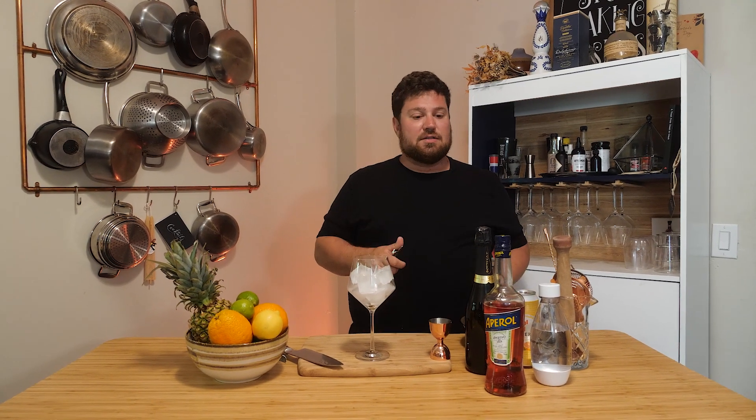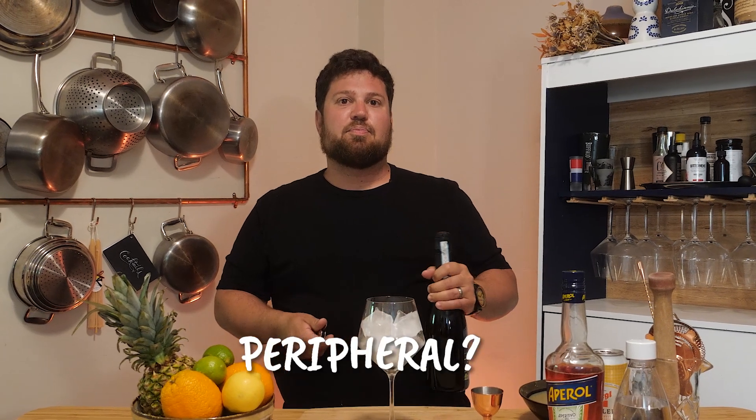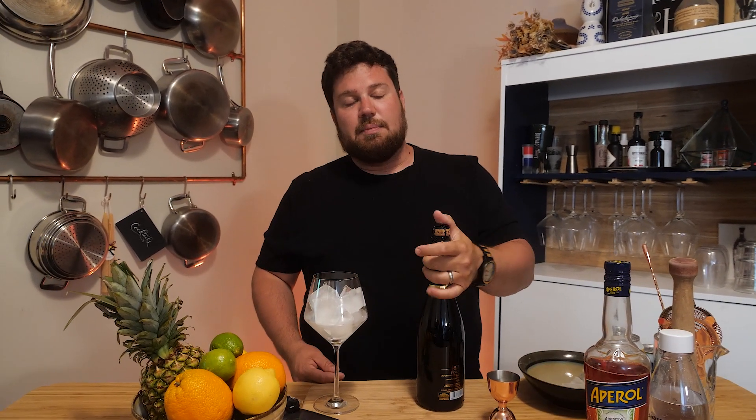Classic recipe: three ounces of Prosecco, two ounces of Aperol, one ounce of soda water. Obviously you can play with this ratio — it's all about your personal preferences. For those of you that aren't familiar with opening sparkling wine, I'm going to show you how it's done.